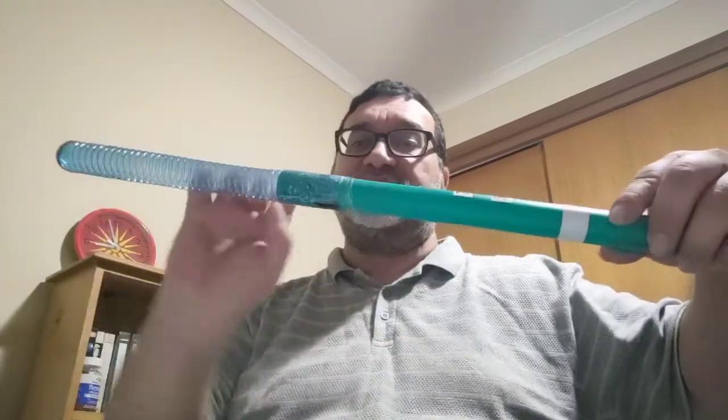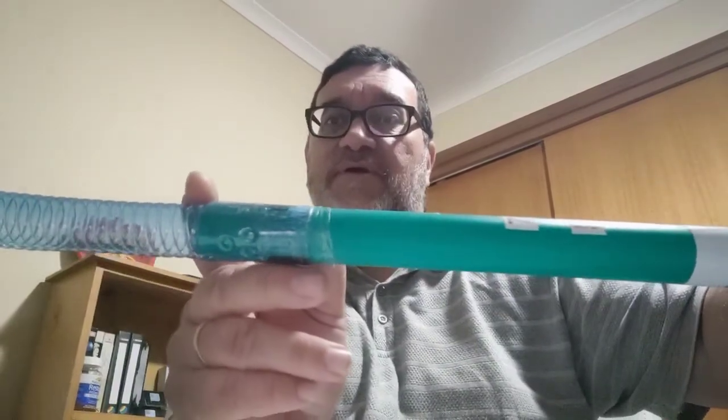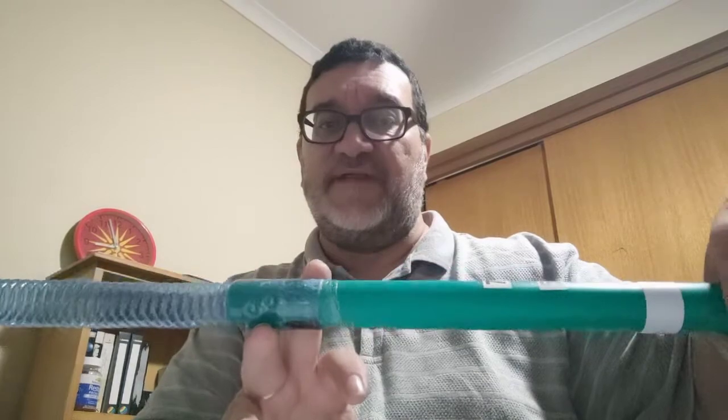I had an extra spare white tube, so I attached it — it's a full two-inch slide straight in. I've used hot glue again, and not any Loctite or Araldite.